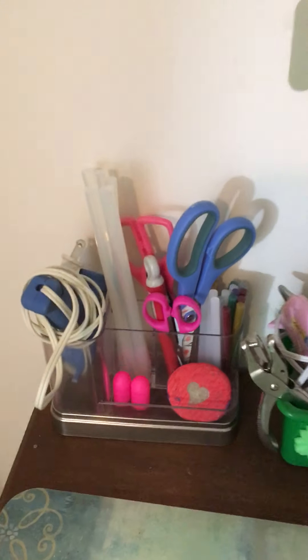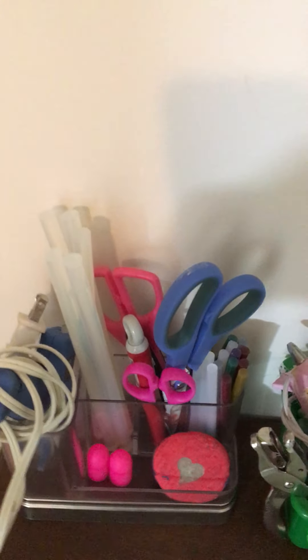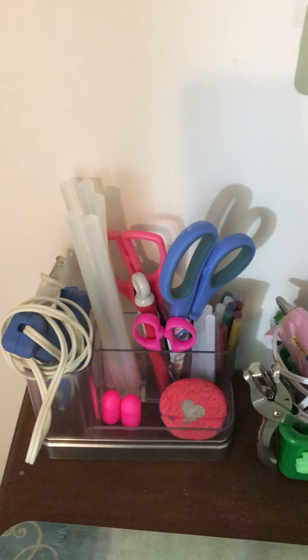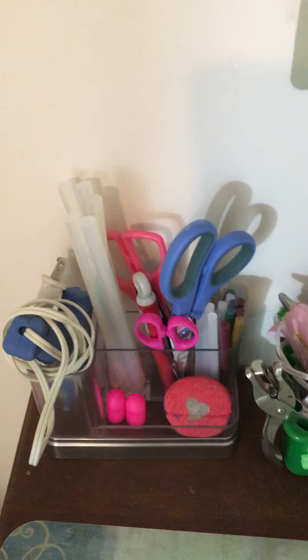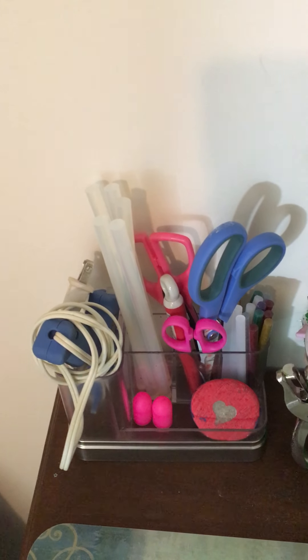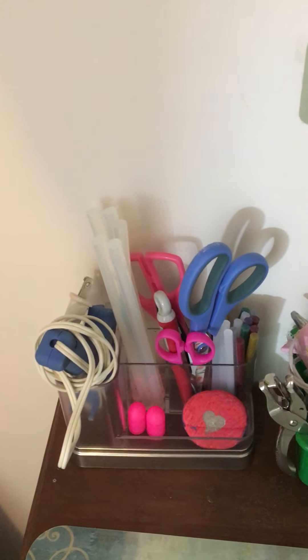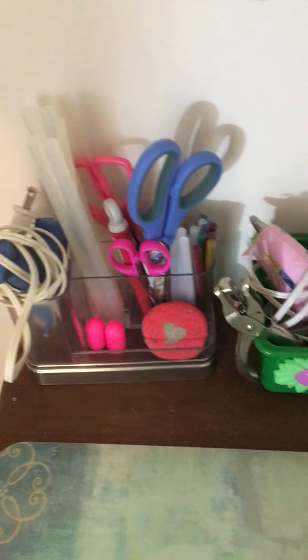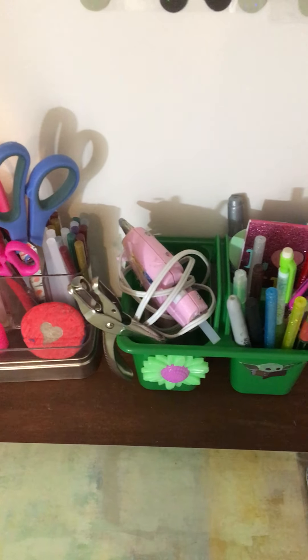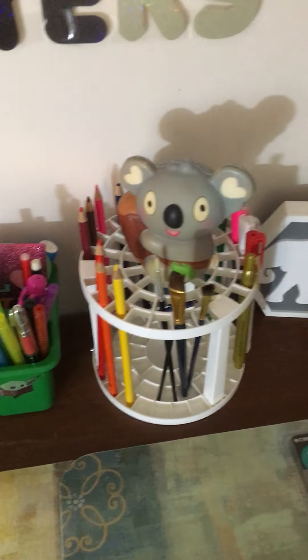And then over here I have scissors, glue sticks, things like that. If anybody needs these really big large glue sticks, please send me a message — first person that messages me I will go ahead and send them to you, because I don't have a big glue gun like that, I don't have a need for them, and I accidentally bought them. I hate for them to go to waste. And then my glue guns, my hole punch, my different pens and pencils, things like that. Paint brushes.